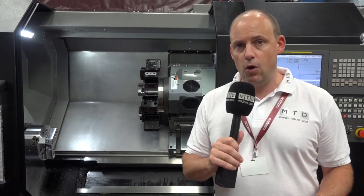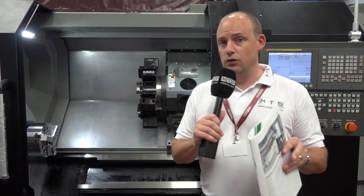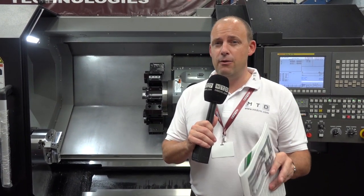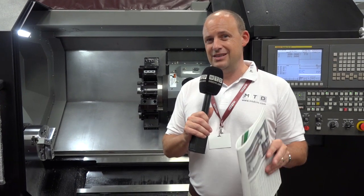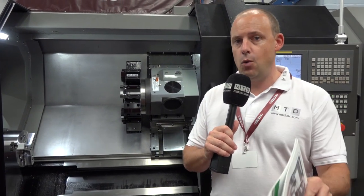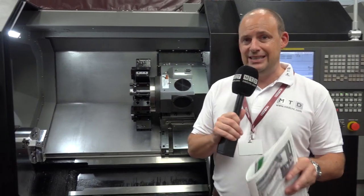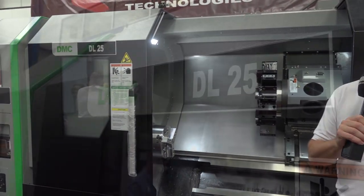It's available in stock at Leader CNC and it's on special offer. DMC supply and manufacture a very vast range of turning centres, and this is just one available now. Be quick — it won't be here for long. This is the DMC DL25 CNC lathe from Leader CNC.